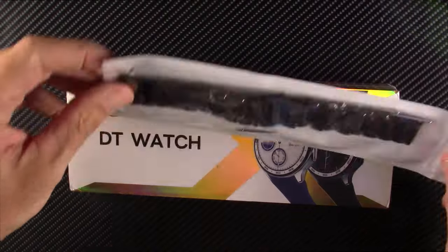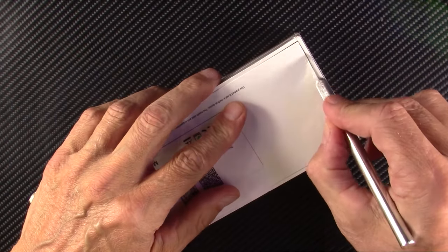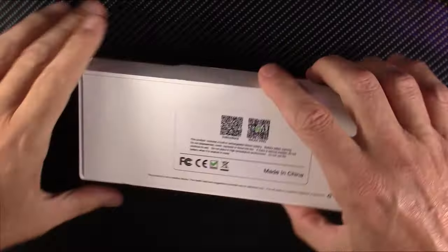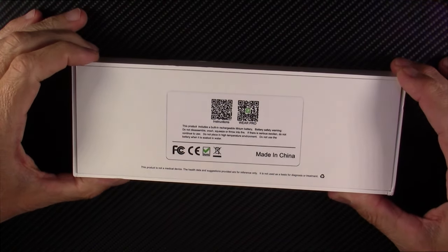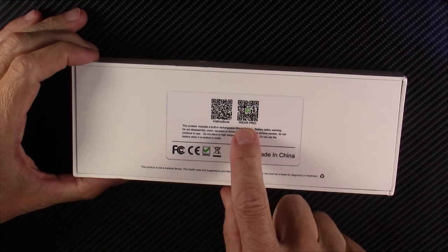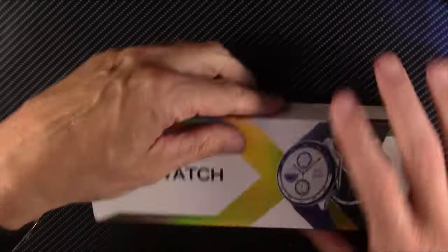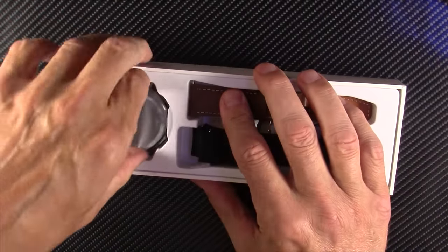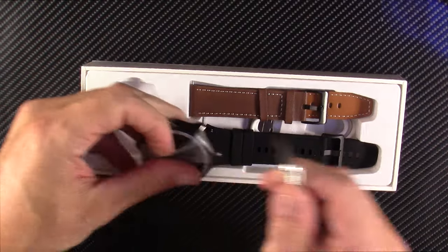This one came with a spare band, which is kind of nice. Let me open the box and show you what comes out of the box. If you've never seen my reviews, the introduction part of this video is just to show you what comes out of the box. Then I'll go charge this, wear it for several days, and come back with my full review and honest opinions. The app here is going to be Wear Pro — W-E-A-R Pro. There's the DT watch and this is the Model X. I've not seen this reviewed on the internet yet, so hopefully I'm going to get the scoop on this before anybody else.